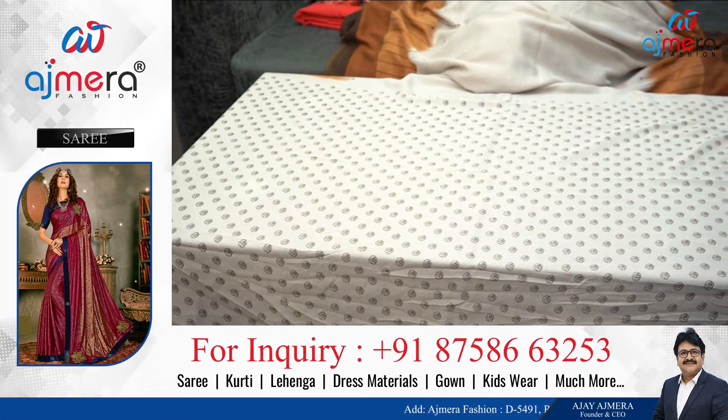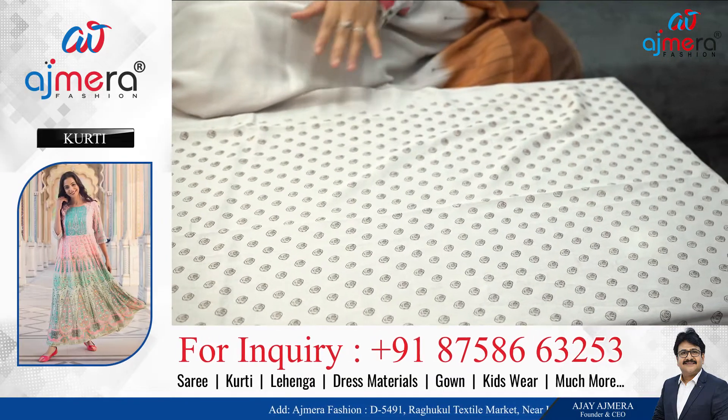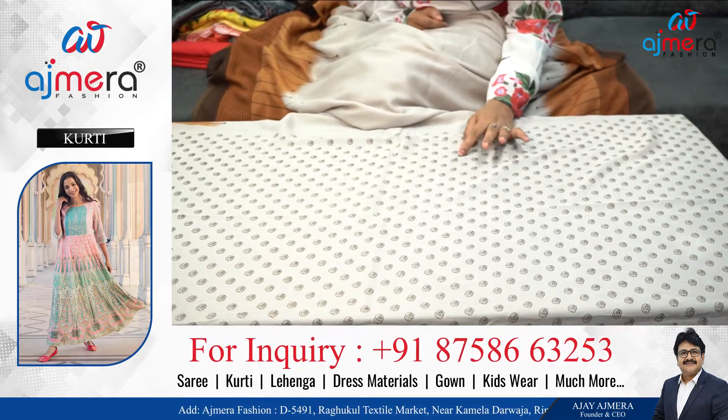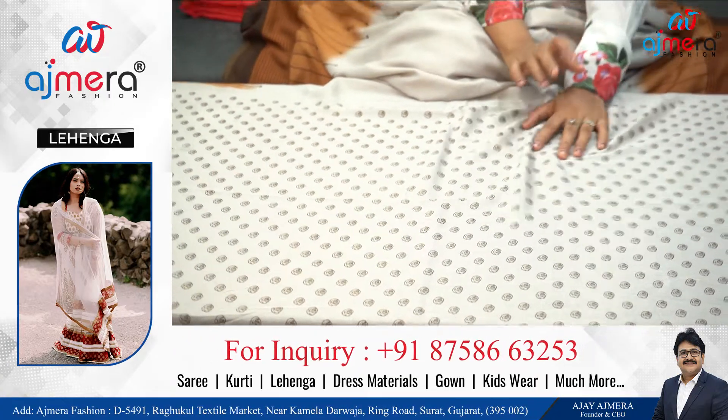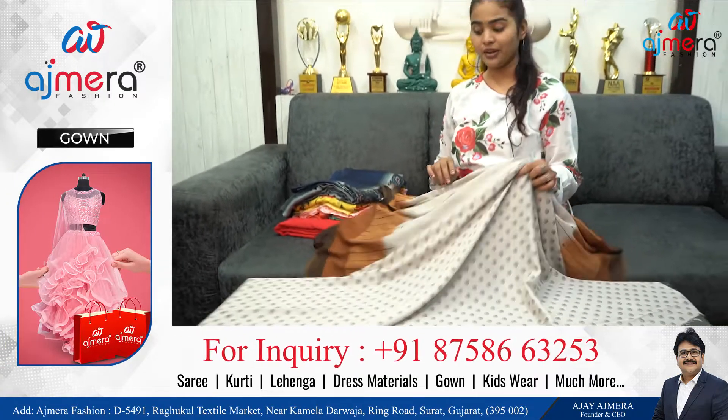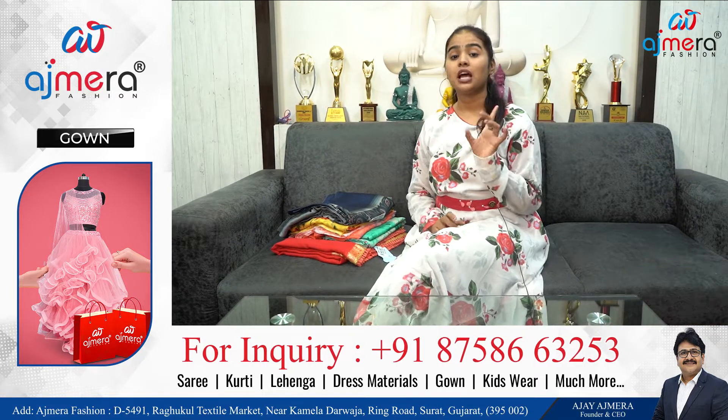The blouse piece and contrast colour will be printed. This is going to go on the back — it's going to go on the back of the blouse, so that we print the back. The idea is that we will get the sarees in particular without lace border.